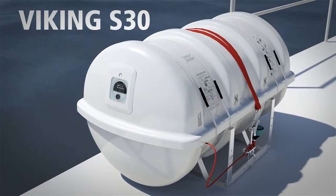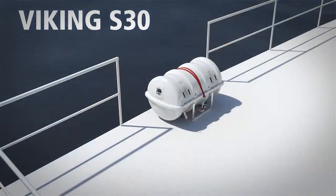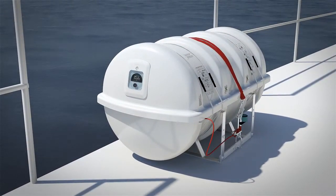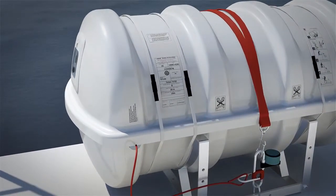They are also the easiest for your crew to perform annual onboard inspections with. In just three simple steps, and without needing a computer or power source, certified crew members can reliably verify compliance for any Viking S30 life raft between the 30-month land-based service visits.